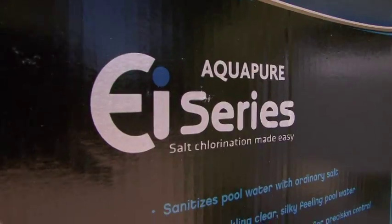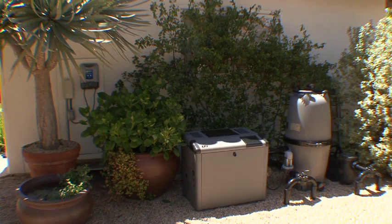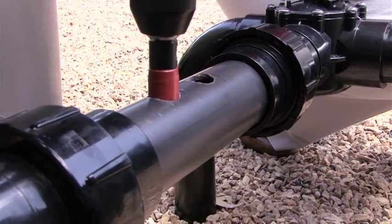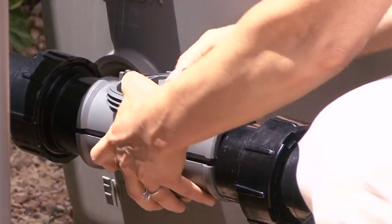The AquaPure EI is easy to install. With the simple and convenient 120-volt plug-in model, installation can be completed in as little as 15 minutes. User-friendly instructions guide you through the easy process of installing your AquaPure EI. Simply drill a few holes in the pool's return line with the provided template and drill bit.